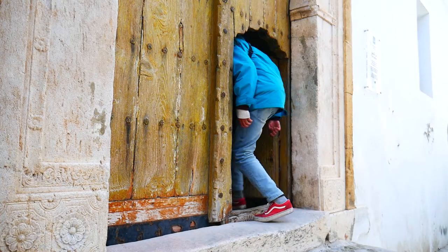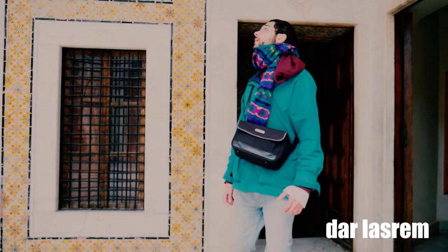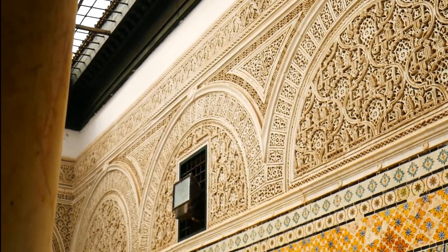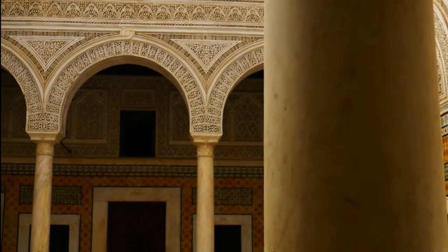Right now I'm going to a very ancient house — it's full of arabesque architecture and painting, and all the good stuff that I'm looking for.